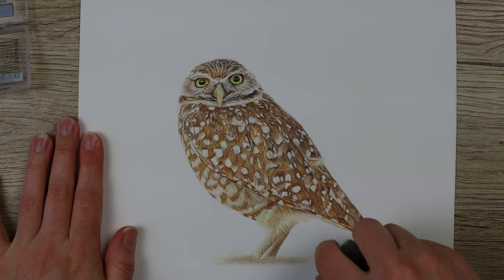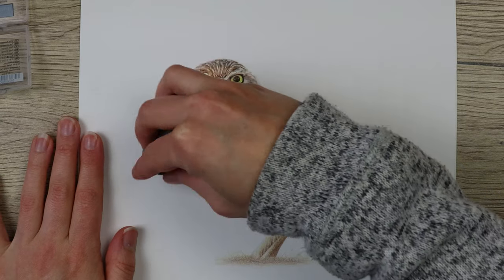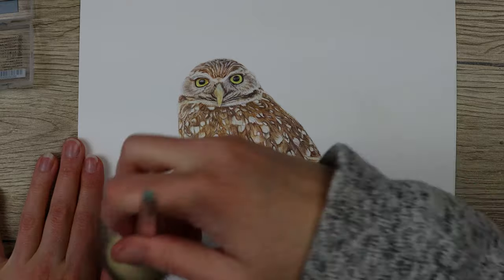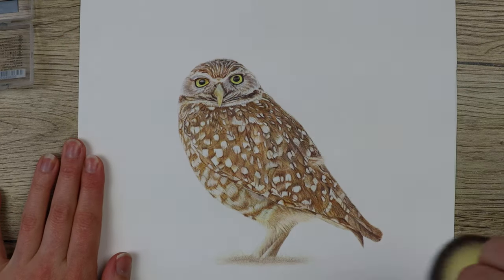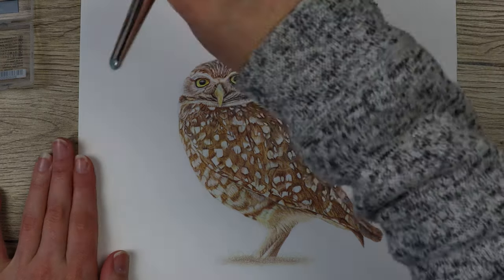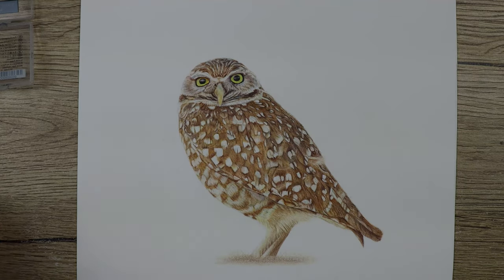Hi guys, welcome to my channel. I'm Lisa and in this video we'll have a look at how I've created this burrowing owl in more detail. I've put the materials in the comments below so you can have a look at the colors and materials I've used to complete this piece. Remember, if you like this video please like and subscribe for more tutorials to come in the future.